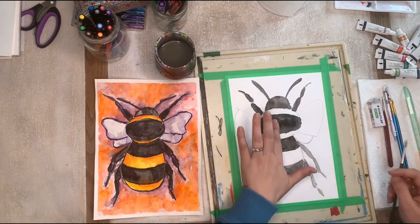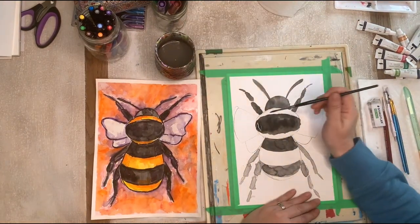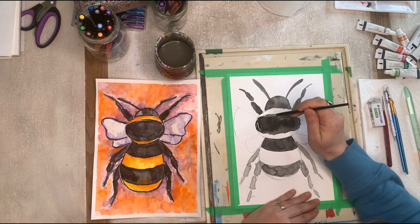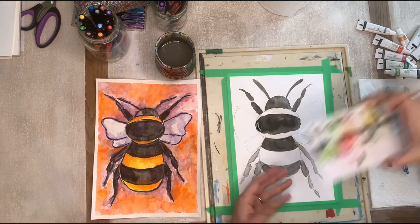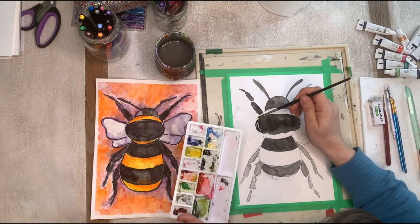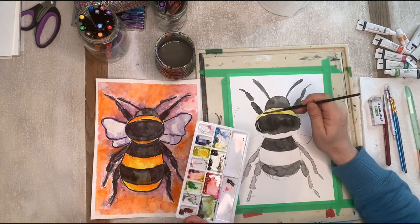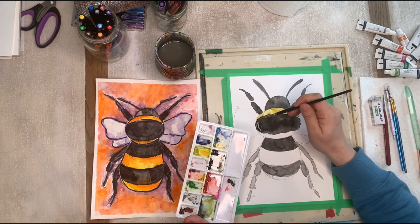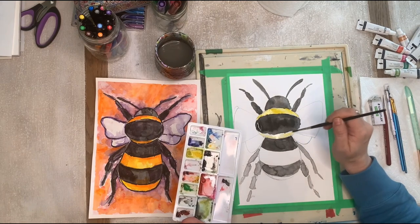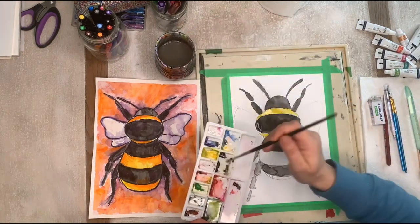I'm back — it's still a little damp but dry enough. I'm going to go in now and do the yellow part. Same thing as before: create puddles of water, then I've got my yellow paint. I'm going to go in with lots of yellows and some oranges. I'll go through all the spots I'm going to do yellow and just organically place the paint.